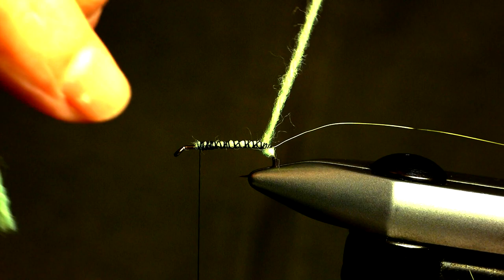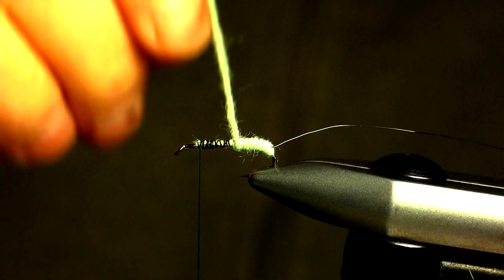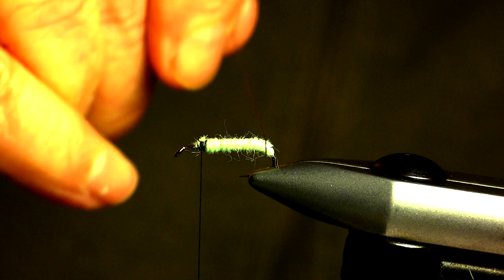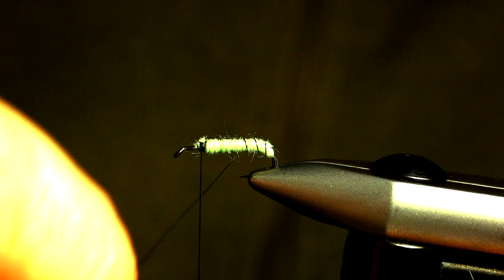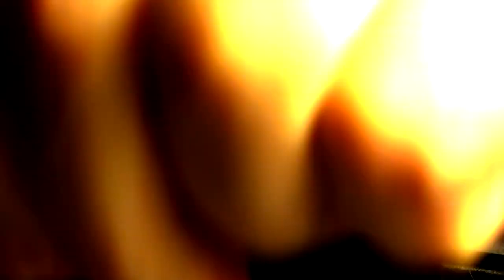Now grab the yarn only and wind it forward in touching turns to form the body. For the rib, you want to counter-wind the wire over the body in an open, even spiral. Counter-winding — winding in the opposite direction to that of the yarn — allows the wire to be a little more prominent, as it sits on top of the body rather than slipping between the turns of yarn.